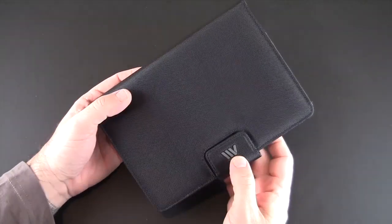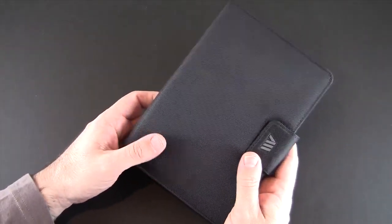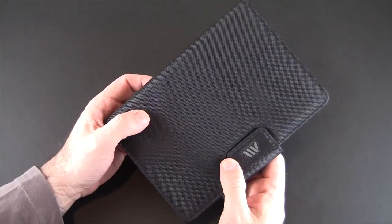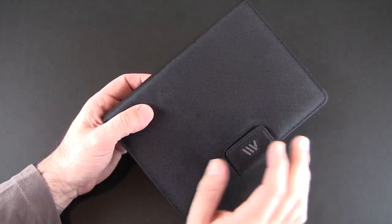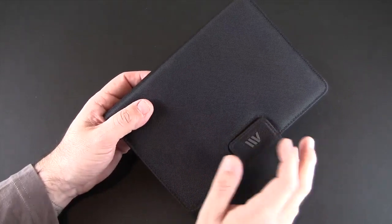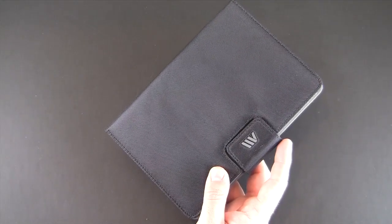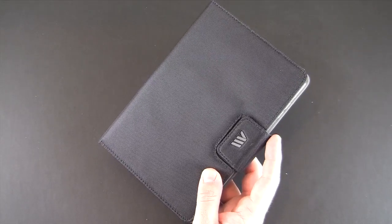That's been my brief look at the Delano case. You're going to want to head up to the annotation in the upper left-hand corner and click on it so you can check out my full review. The link to where you can learn more will be in the video description. As always, if you have any questions you can drop me a line below. Otherwise, have a great day!